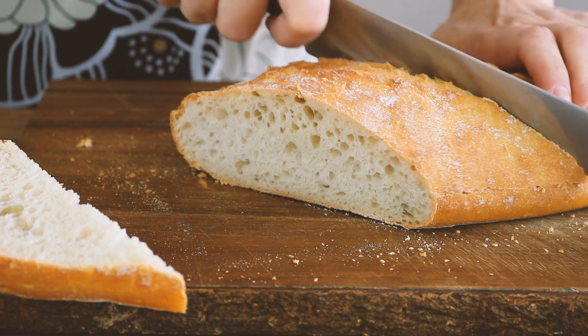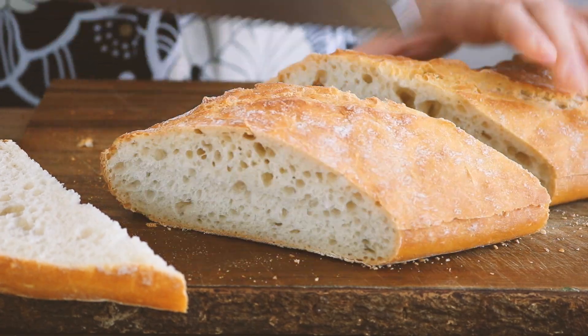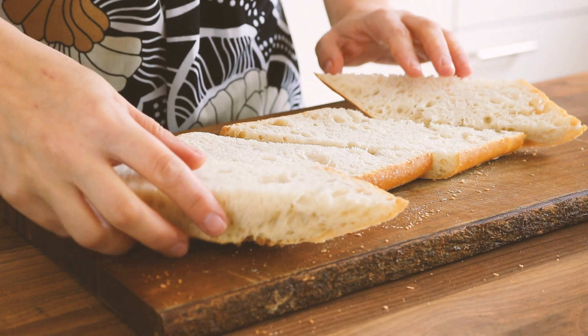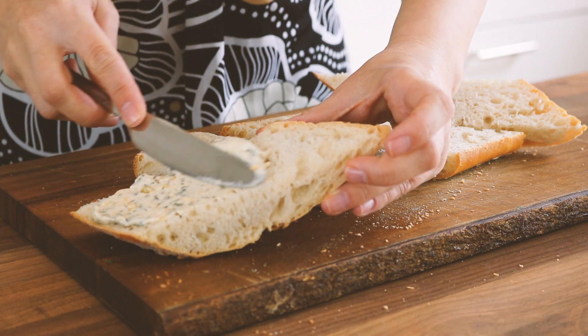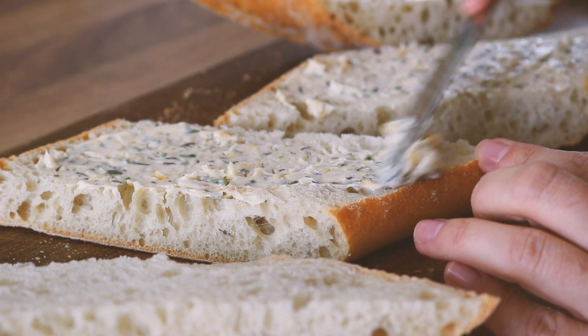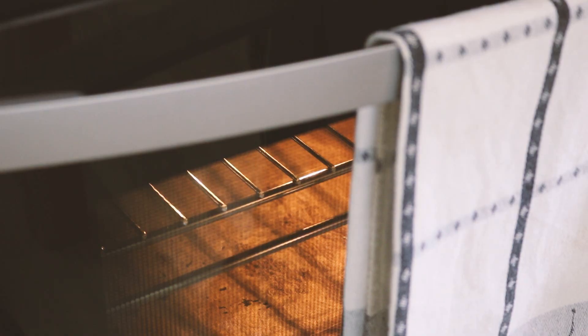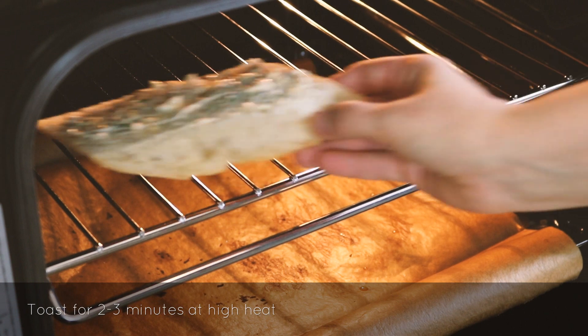You could also cut this into slices, but cutting it like this really gives the butter a chance to soak into the bread and still have a crust underneath. Add as much of the mixture as you can handle, and then place it in your oven for about two to three minutes at high heat.